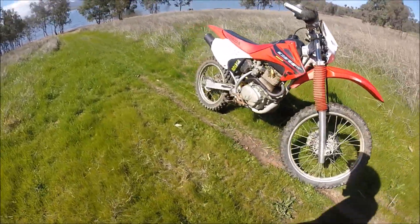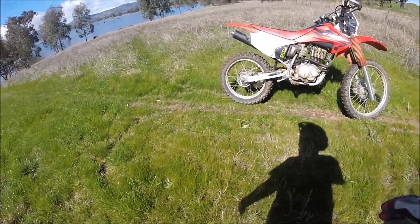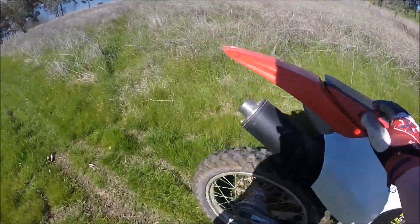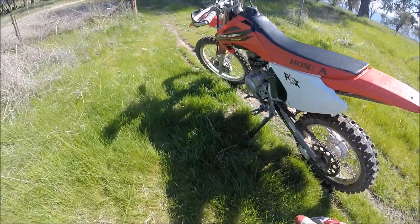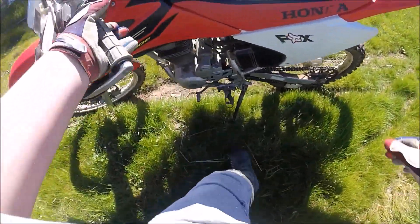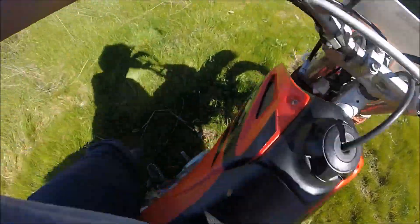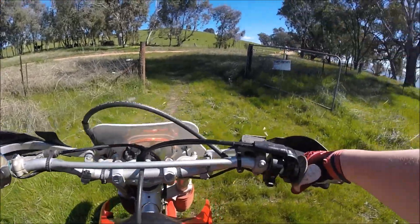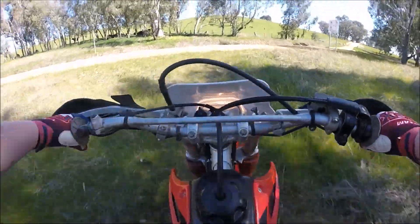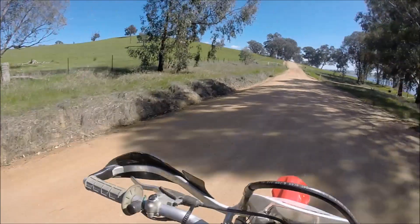Look at it — I reckon it just looks beautiful. It's got Pirelli tyres. It's got a few stickers on them; I'm not a huge fan of stickers, but I'm probably not going to take them off because they'll leave filthy marks. They've put extra wide foot pegs on, which I really, really like — I have pretty wide feet, so having a bit more area to put your feet is nice.